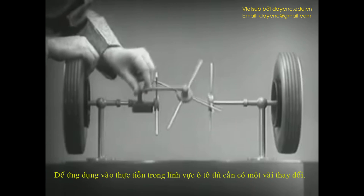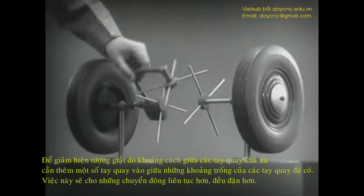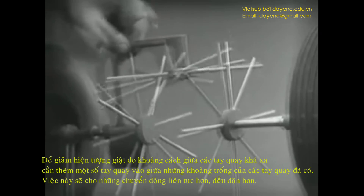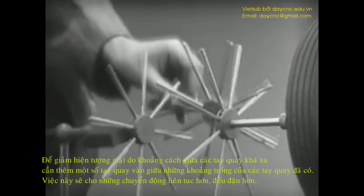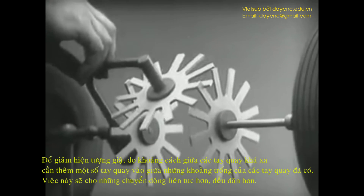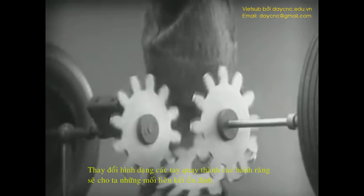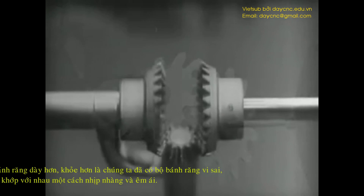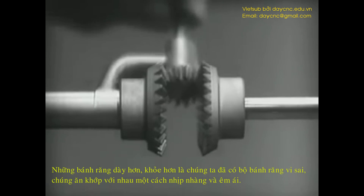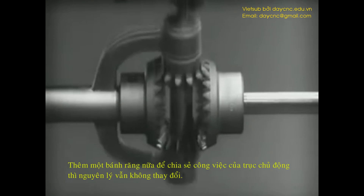To adapt the model for use in an automobile, we will have to make a few changes. In order to reduce the jerky action caused by wide spaces between the spokes, we will put in more spokes. Further filling in the spaces between the spokes gives steadier, more continuous action. Changing the shape gives firm, constant contact. Now we can make the gears thicker and stronger, and we have differential gears. The edges are cut so that they will fit together more smoothly and silently, and another gear is added to share the work of driving the axles.